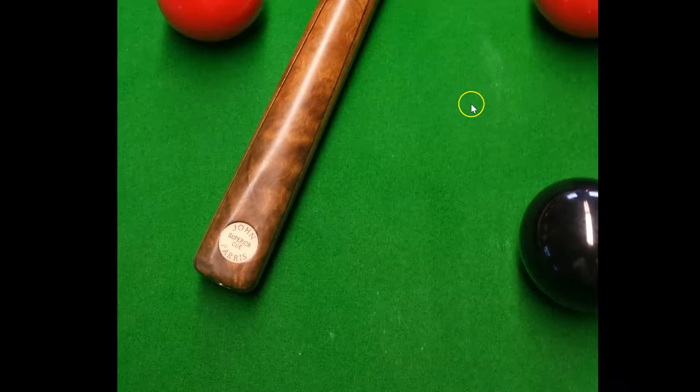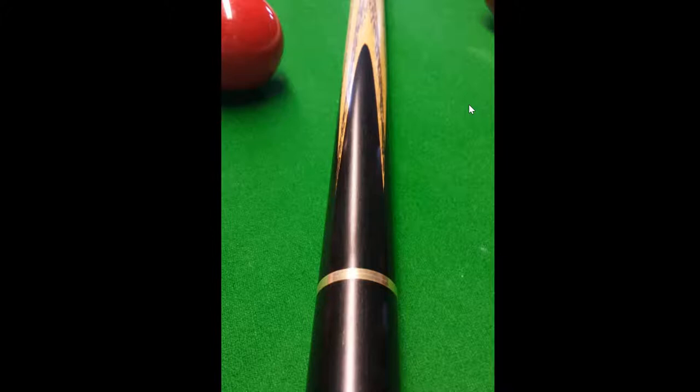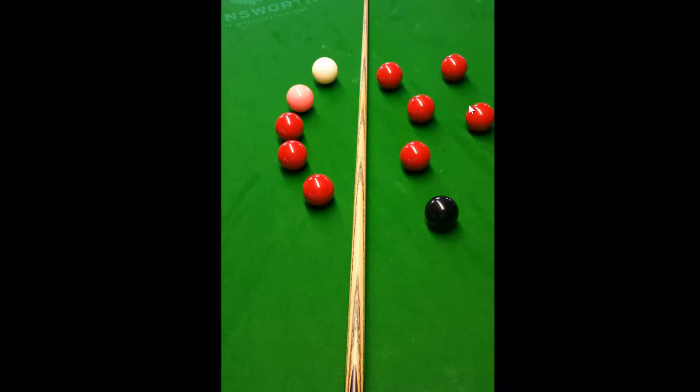As we zoom out — excuse the portrait photos — we get another glimpse of the cue and you can see the tip of the splices and the veneers there. Very nice. You can also see that it's a jointed cue — always a three-quarter jointed cue. Hand-spliced, as with all John Paris cues with the exception of the master cue.